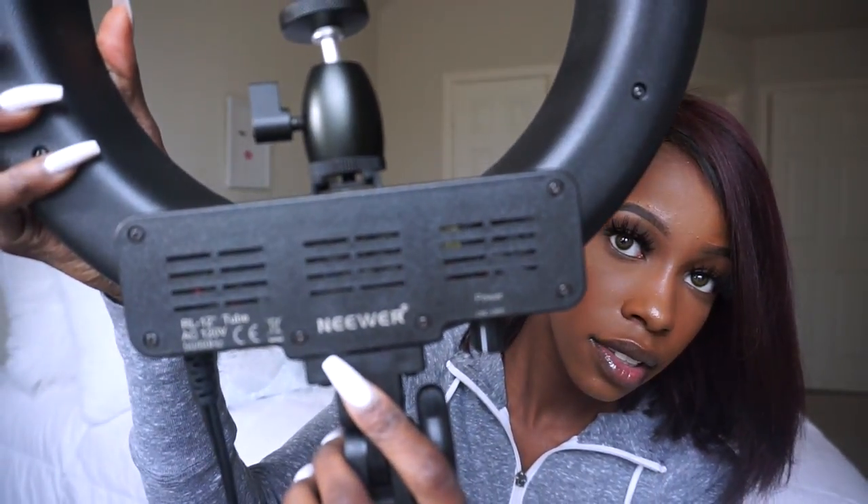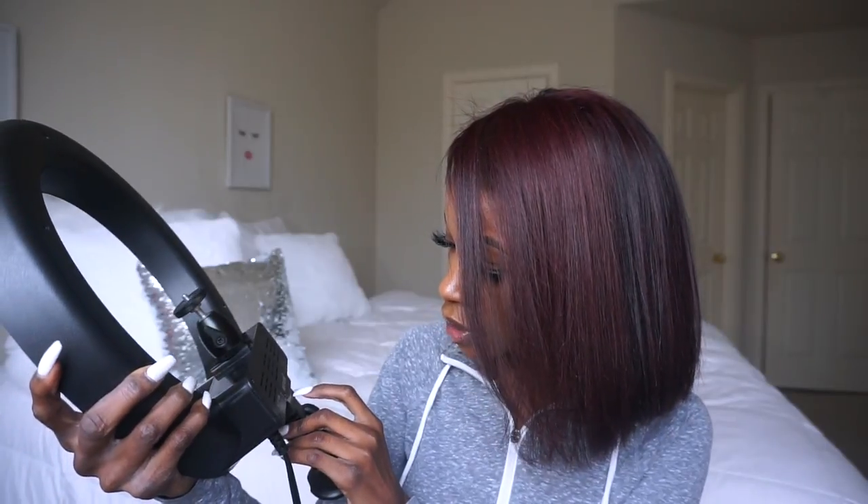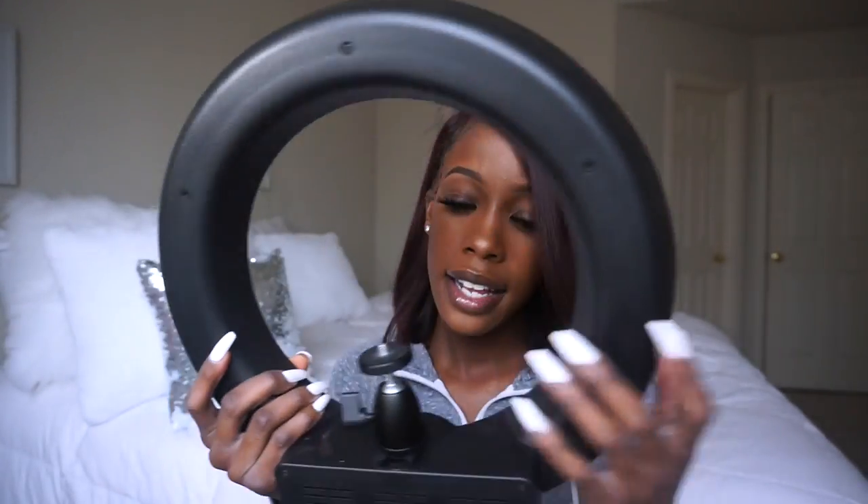Can y'all see it? It's right here. It is a Newer — I just had to clear that up. The ring light comes with just the ring light.